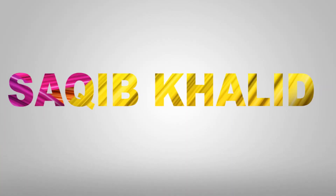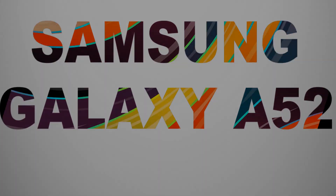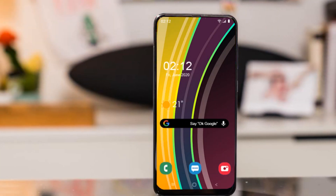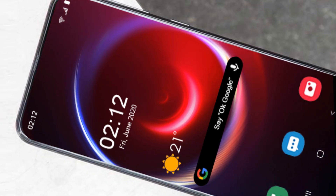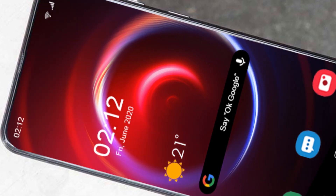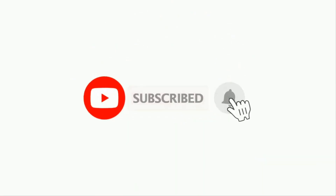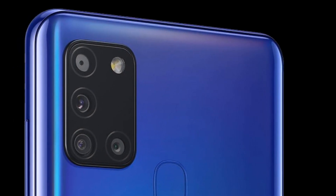Hello guys, I am Sakib Khalid. The Samsung Galaxy A52 2020 specifications seem to be on the high end, and it will be one of the high-end smartphones of the company with outstanding features. Keep watching this video till the end so you will know all the features of the smartphone. If you haven't subscribed to my channel yet, then kindly subscribe for more interesting videos.